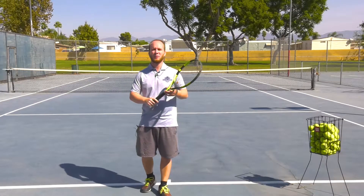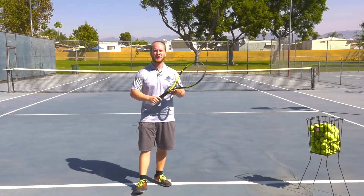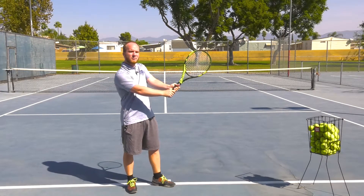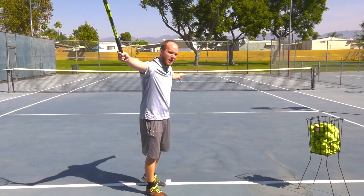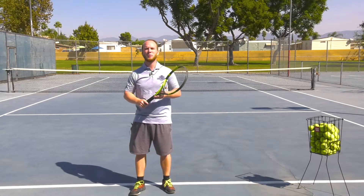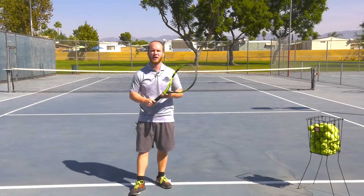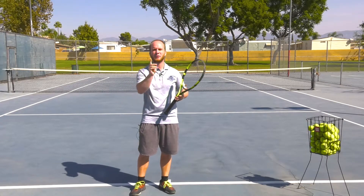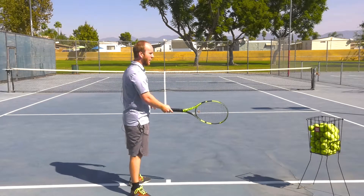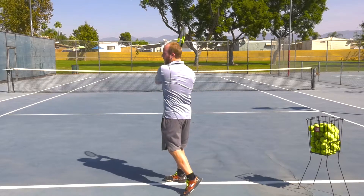The backhand can be confusing, or some might find it easy. There are two types of backhands: the two-handed backhand where you have two hands on it, and the one-handed backhand where you only have one hand on it as you do your stroke. I'm going to demonstrate both backhands so you can pick which one you want to try. The forehand side is on your right side if you're right-handed, and the backhand will be on the left side if you're right-handed.